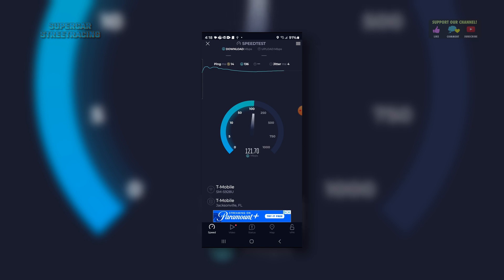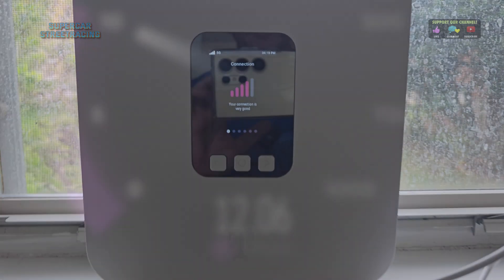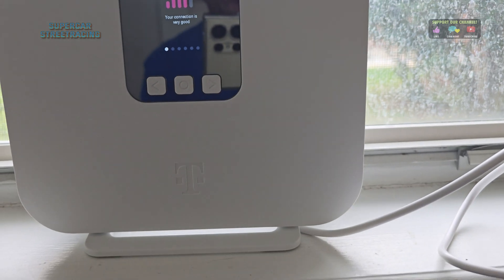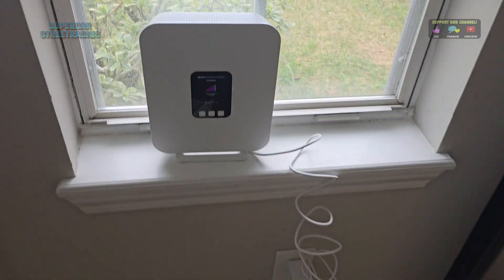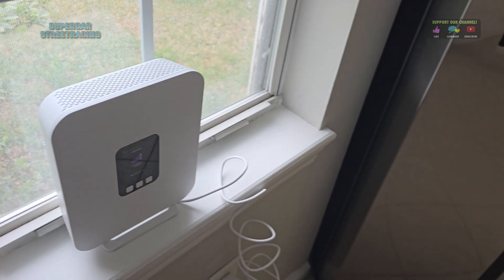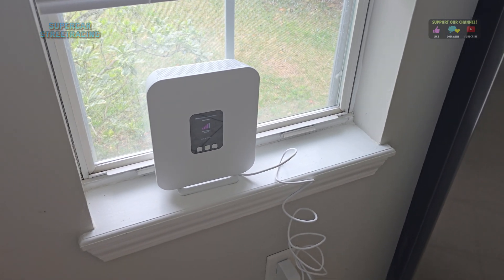Out on the porch, the speed is definitely not as good, but it's still good. We could centrally locate the unit and potentially improve that. We can see four bars on the device even from out here. We lost a little bit of speed going out to the porch, but we still had over 100 megabits. The most important thing is that this is usable from the office area. That's going to do it for the T-Mobile 5G gateway setup - it was really simple, it's working really well, and it's going to be a good thing for this house, both for the kids and for work. Now let's go to the studio to talk about how you can get it.